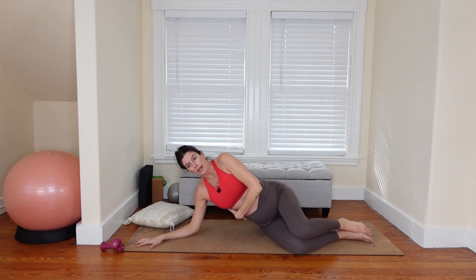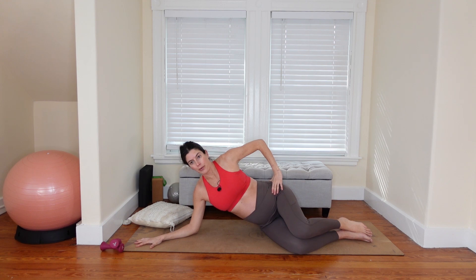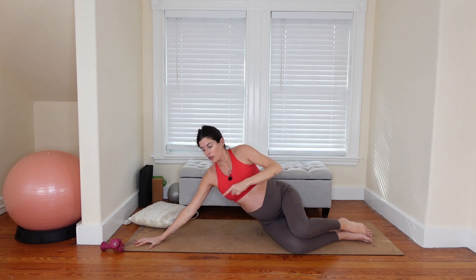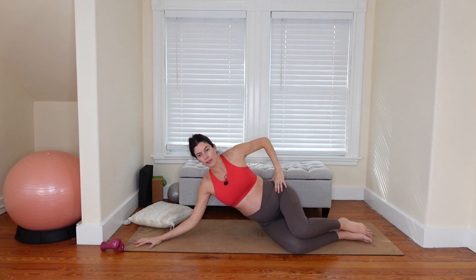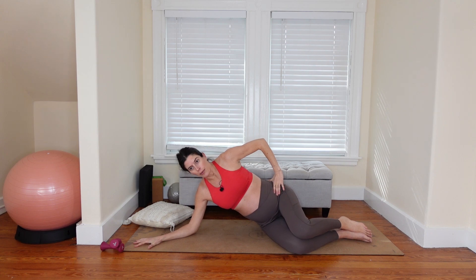Make sure you're connected to the side body — not hanging and dumping into the shoulder, really stay lifted. As you exhale, lift the elbow off the mat, straightening the arm. Inhale to lower down. Spread through the hand so the weight is in your fingertips, not all in the wrist. Pressing up and lowering down.